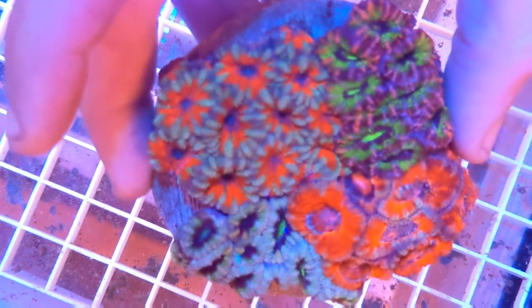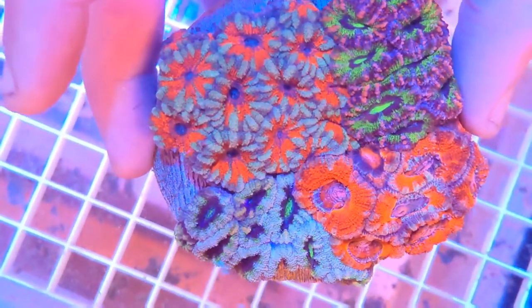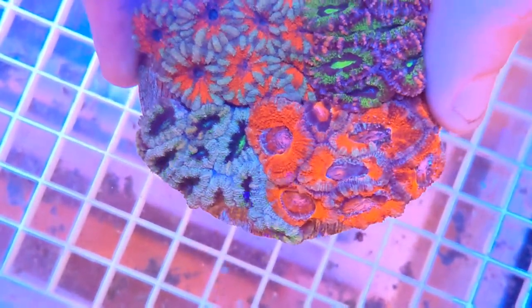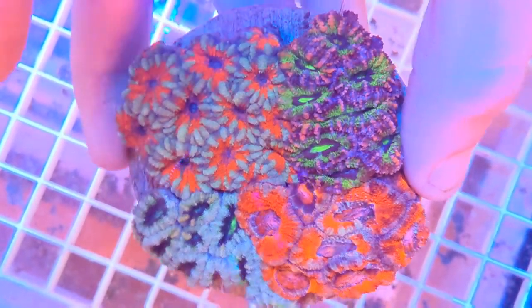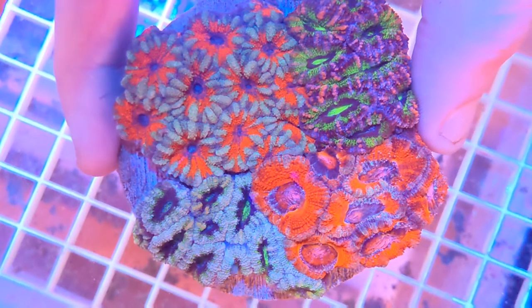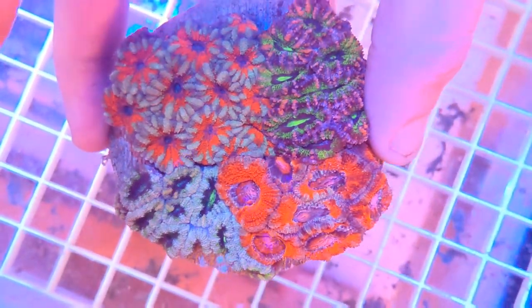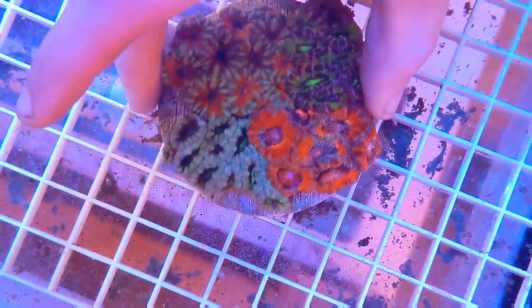The reason for that is twofold. First of all, it's a nice, hardy coral — it's not prone to infection after being run through the bandsaw, like some other stony corals can be. But the other thing is that they have nice, big, fleshy polyps where you can clearly see the distinctions between each polyp, which gives you a nice line to trace with the bandsaw. As long as you don't cut straight through the middle of these polyps, frags will recover incredibly quickly, sometimes in just a matter of days.